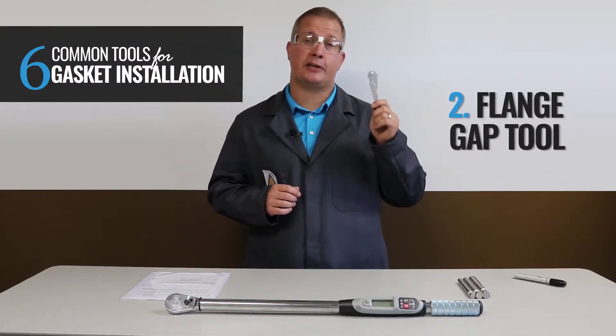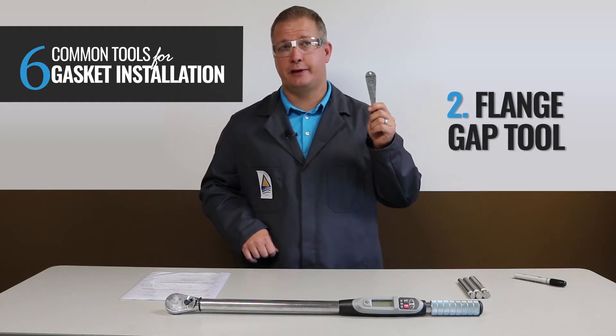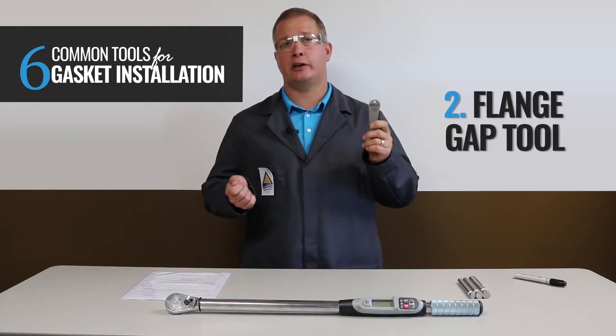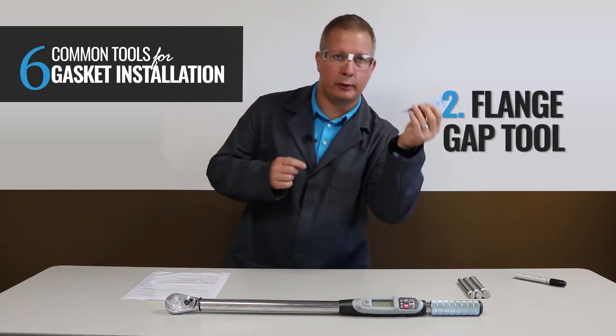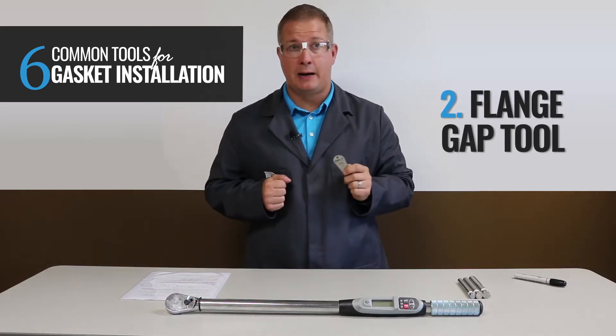Number two: the Flange Gap Tool. These little dandies are important in the gasket installation process. When bringing the flanges together in parallel, it ensures maximum contact between the flange and the gasket. This tool will actually increase your chance of success with your gasket installation. So when you're tightening the bolts, it's important to measure the gap between the flanges around the flange circumference in a minimum of six spots.